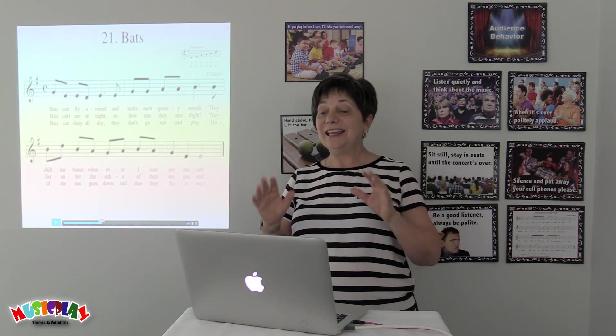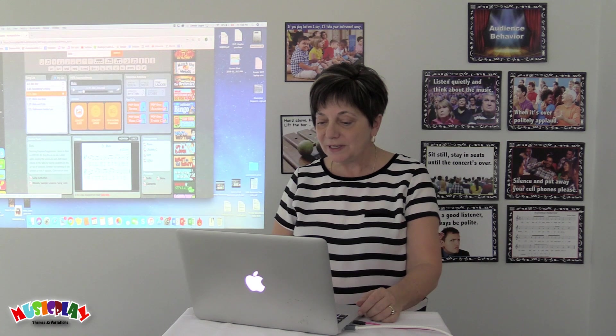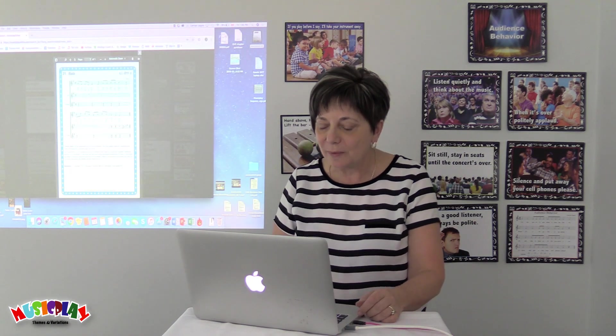Needless to say, kids love this song, and it's great to accompany with Orff instruments. We've got the Orff arrangement at musicplayonline.com as well.